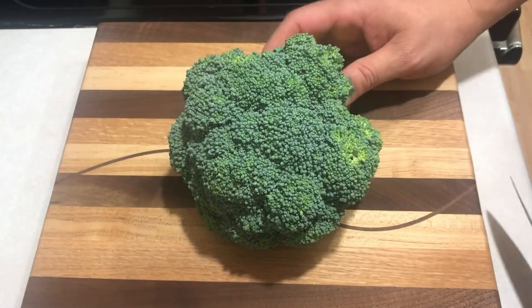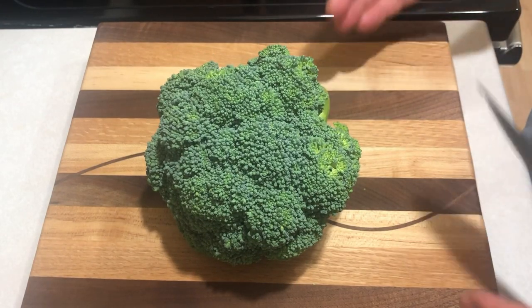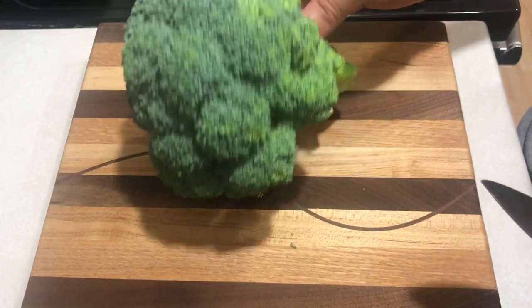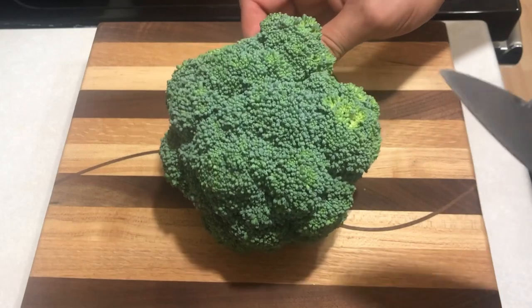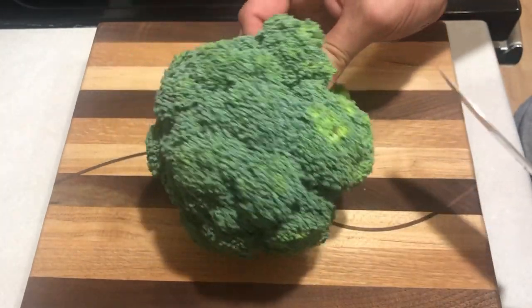So far this summer we have harvested way more broccoli than we can eat while it's fresh. The most common way to store broccoli long term, up to about six months, is to freeze it. I'm going to show you today how we freeze our broccoli, which I think is a pretty effective method of saving it.